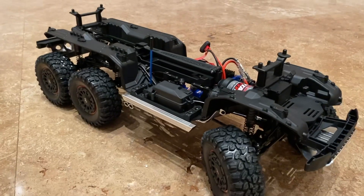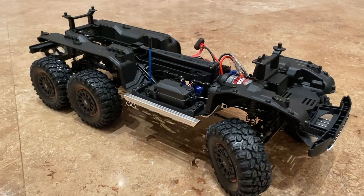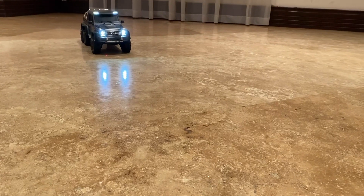Alright guys, let's try to test it out. Here it is with the cool lights.